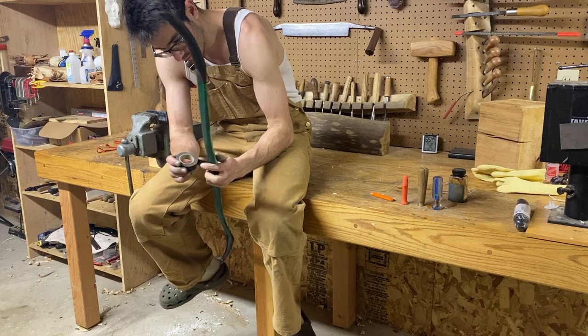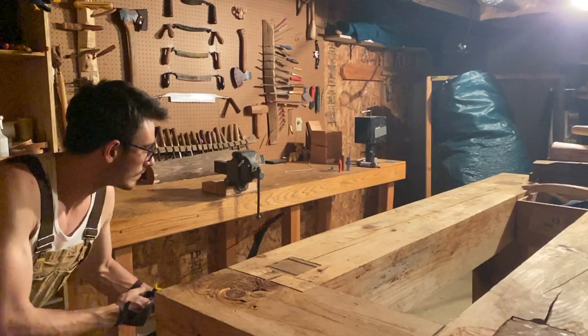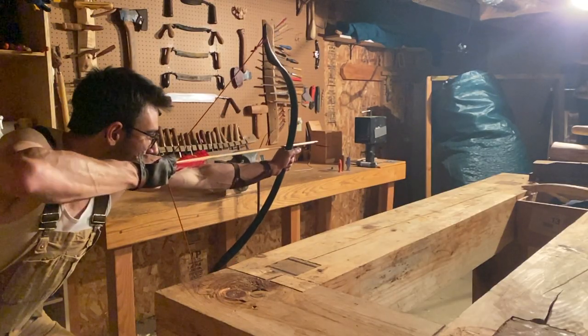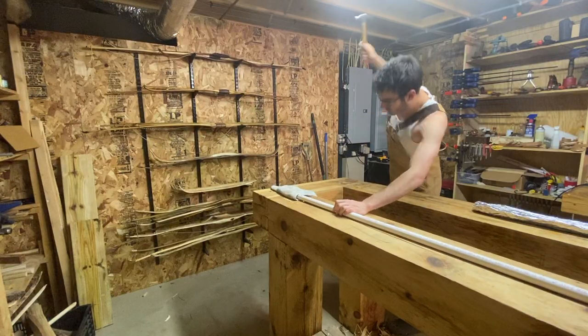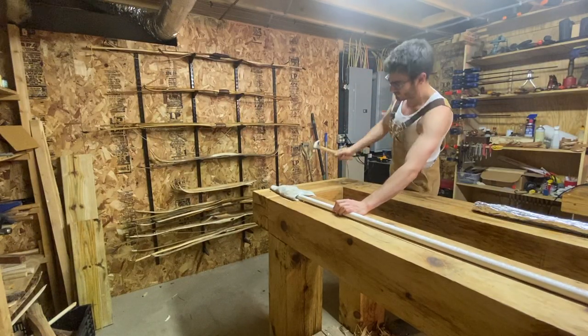Here's how I made this 40-pound horsebow from Schedule 40 pipe. PVC is a fun and affordable choice for anyone who wants to make a bow. The right kind of pipe is very hard to break. I'm starting with 3/4 inch Schedule 40 PVC, the standard issue stuff.